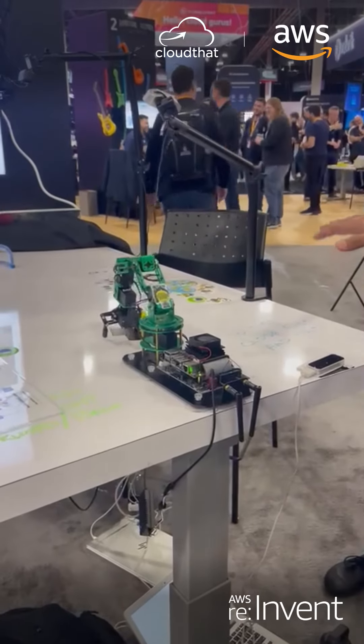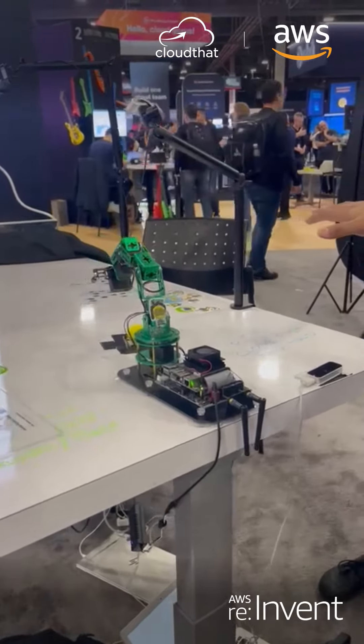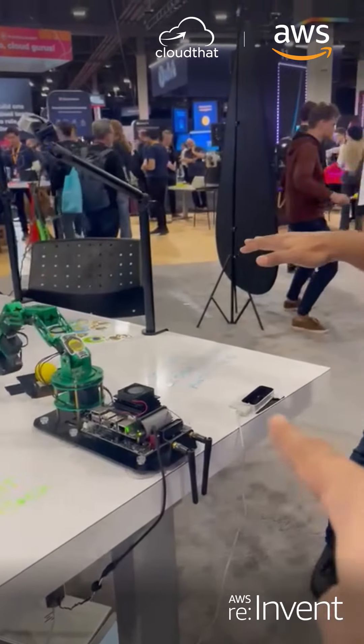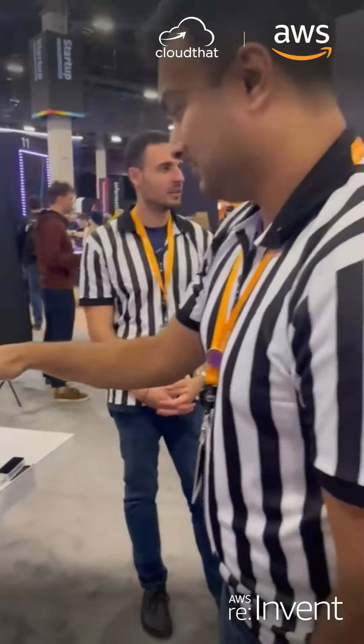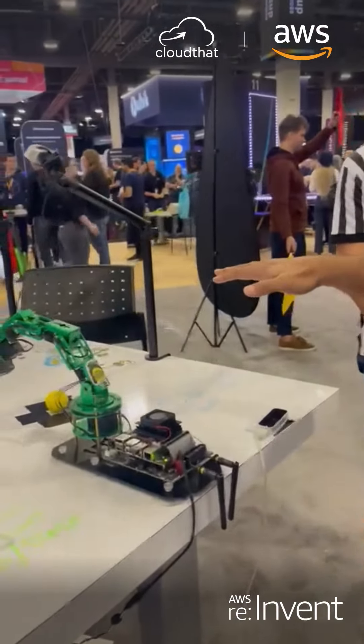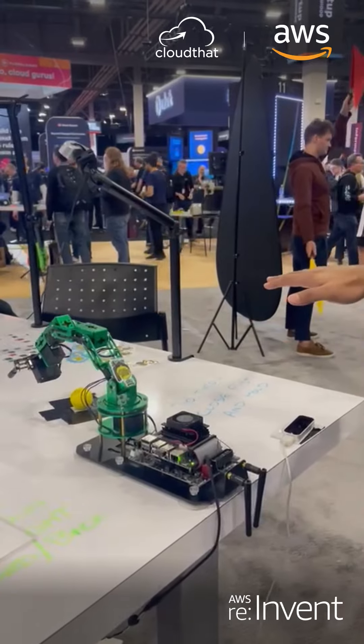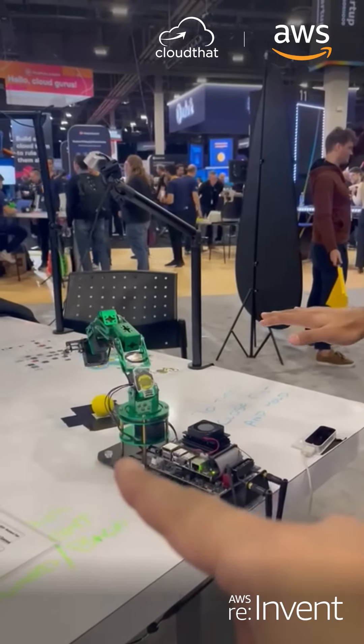This is another really cool demo by AWS. You can see that this robotic arm is moving. There's a sensor here, and this gentleman is moving his arm over here. Whatever command he's giving through the gesture of it, the robotic arm is kind of replicating it.